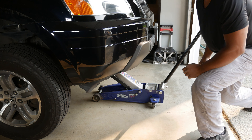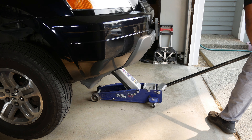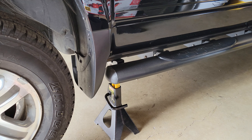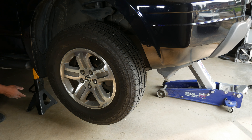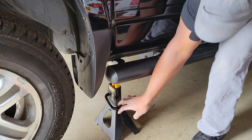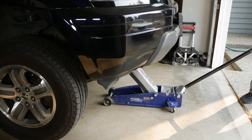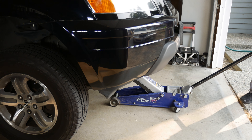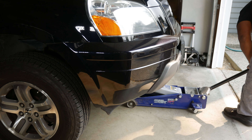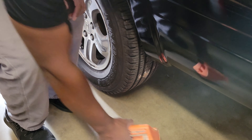Let's reverse the process and lower the car back onto the ground. I'll simply raise the car until I hear the clink of the jack stands separating from the pinch welds. Then I'll remove the jack stands and slowly lower the car to the ground. Lastly, I'll remove the wheel chocks and that's it.